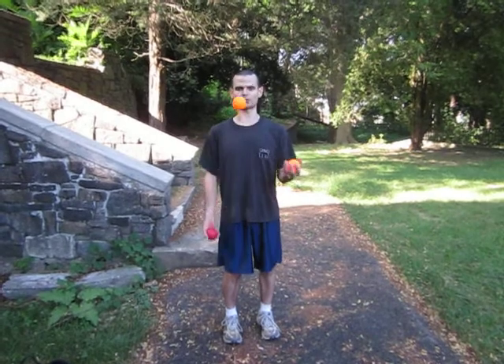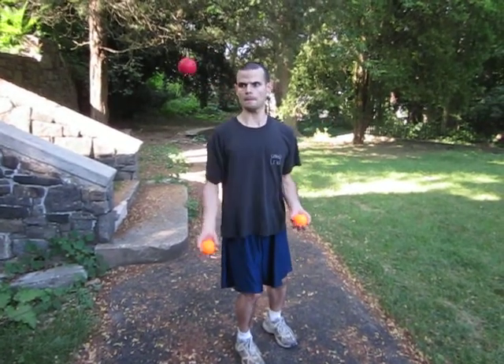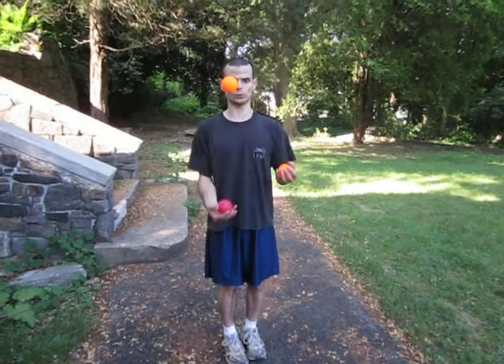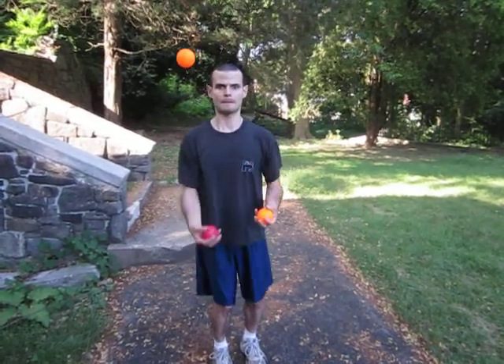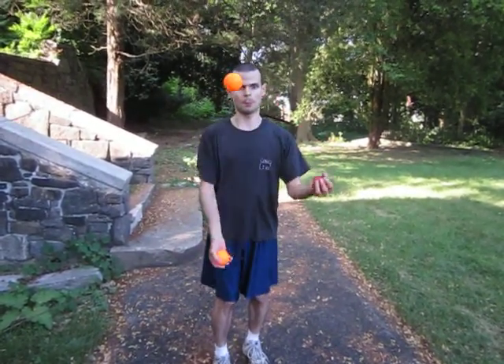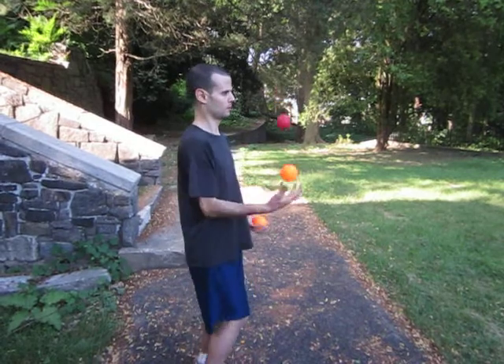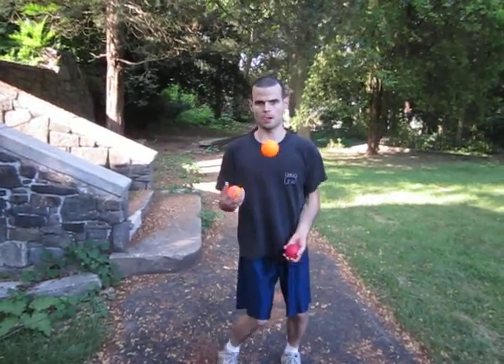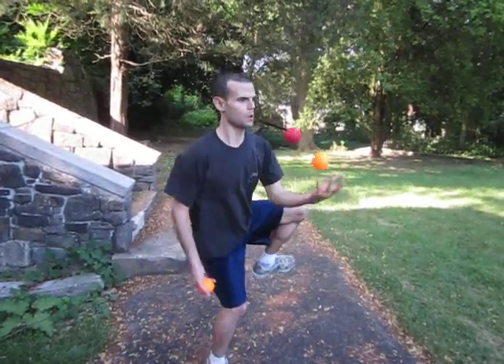It also helps, of course, to be able to do tricks with the balls to help improve your coordination so that you're not dropping balls whenever you're out there running. So it helps to be able to do tricks like this, or like this, or like this. All of these can help improve your coordination so that you can juggle better. You can even perform stretches or do a little dancing while juggling.